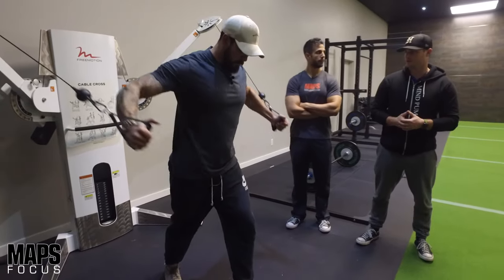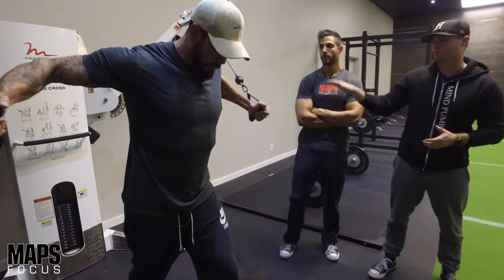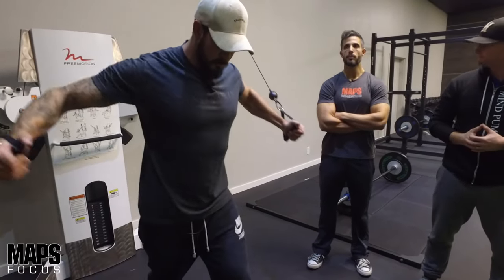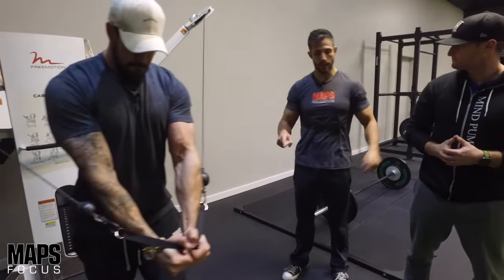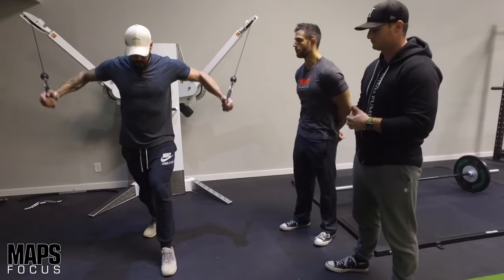That's also the beauty of some of these cable machines — you can adjust the arm so you can get a higher angle, a mid angle, or a lower angle. Your traditional gyms will typically have the whole cable crossover set up, but you can usually adjust one of the pulleys to the very top to be able to do this particular movement.